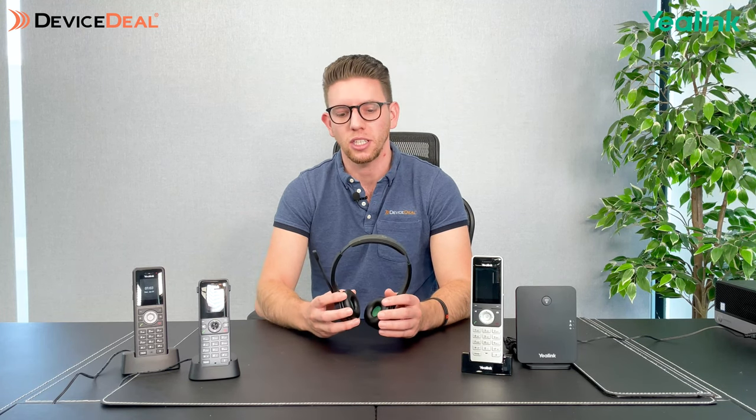One more thing I want to mention when it comes to headsets — you've heard me talk about options with some having Bluetooth capability or a 3.5 millimeter jack for a wired headset. But I do want to mention a new feature that Yealink is about to launch. You may have heard of the Yealink wireless DECT range of headsets, such as the WH-62, which I'm holding in front of me. These will soon be able to connect via the DECT base station that you get with these wireless phones, so you'll actually be able to use these wireless headsets linked to the wireless phones.